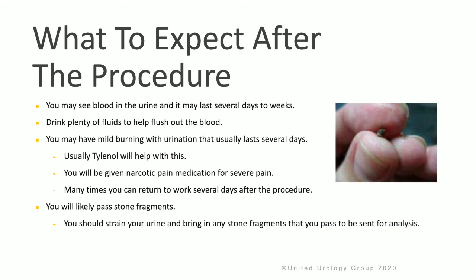After the procedure, you should expect to see blood in the urine that could last a few days to weeks. It's really important to drink plenty of fluids to help flush out the blood and facilitate passage of the stone. You may have mild burning with urination that can last a few days — Tylenol is usually enough, but you'll also be given potentially a narcotic pain medication if you have severe pain. Most patients can return to work after a few days. You will likely pass the stone fragments, and it's important to strain your urine and bring any fragments into the office during your post-op appointment for analysis.